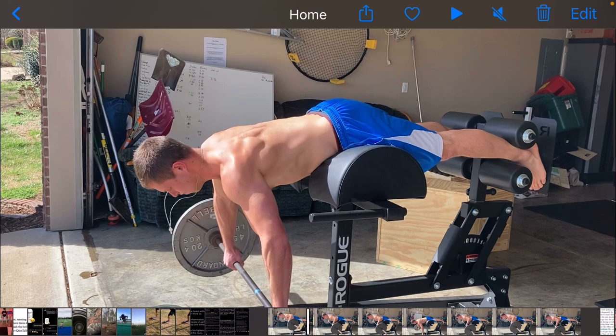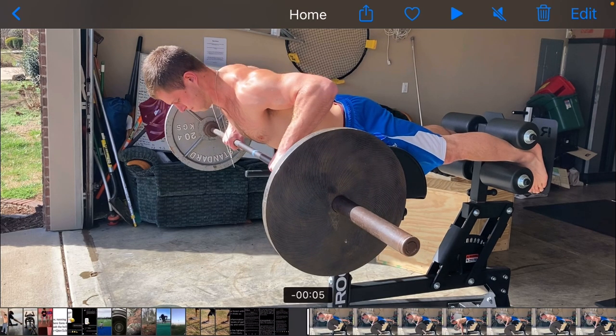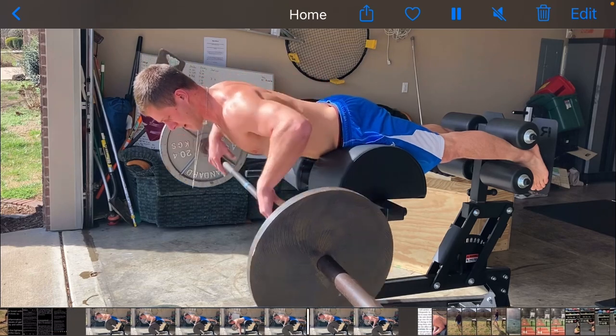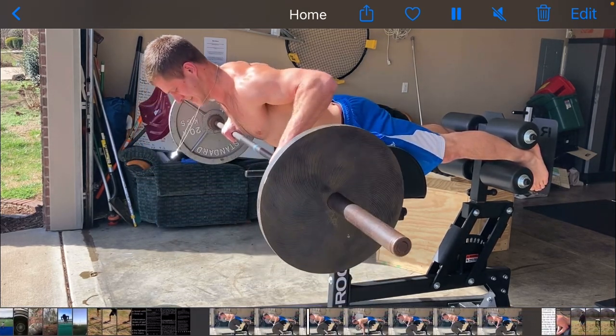Really what you want to do is dependent upon — you can try both of them, you can try all of them, kind of different lengths and different weights. The premise of the exercise stays the same. So what we're going to be doing is starting with the barbell rowed up at our chest, body straight, and then we're going to be dropping, catching, and then pulling the barbell up back to our chest as fast as we can.